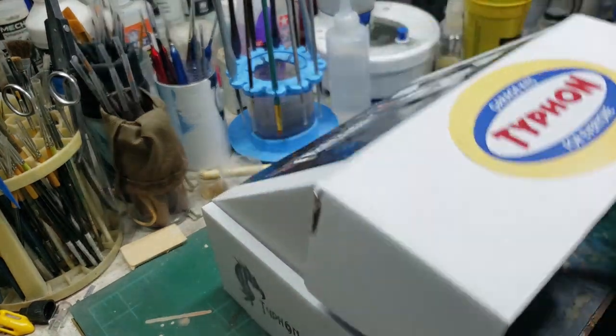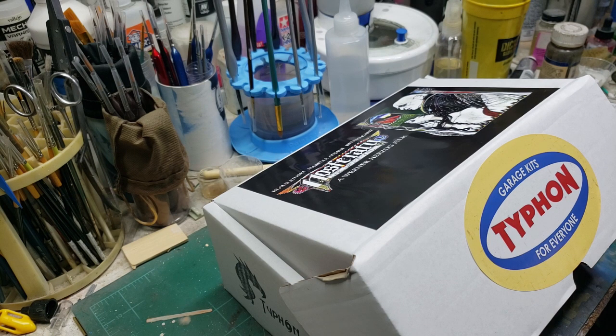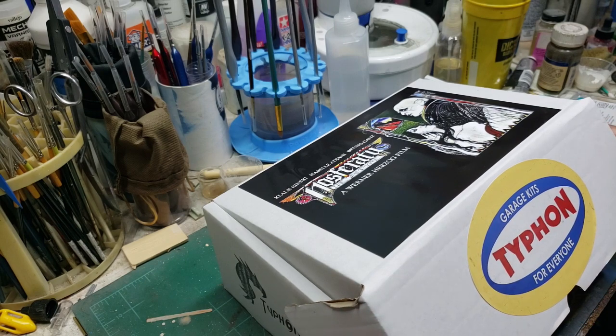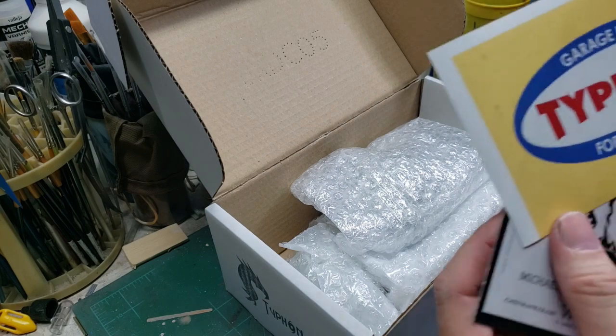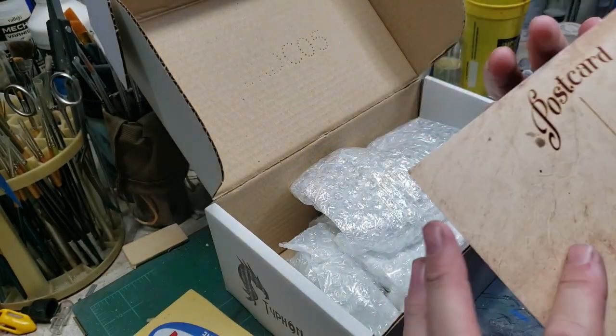I've been a fan of this film for a lot of years. The only other kit I've ever seen of this particular character was released previously by Nocturna Productions — a two-figure set featuring Klaus Kinski in the title role of the vampire and Isabella Adjani as Mina Harker. Sadly that kit is now long out of production, so as soon as Mike had made it available I decided to jump on the list and waited patiently.